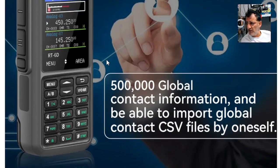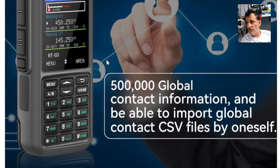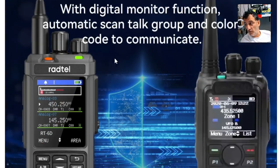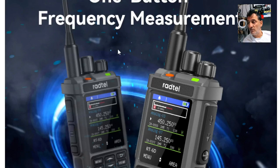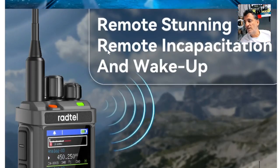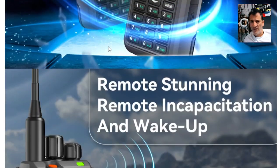The new Radtel RT60 Pro is now available on the Radtel website — 500,000 contacts, it's a DMR VHF/UHF GPS transceiver with promiscuous mode. They have a photograph of it next to the Anytone 878, which is significant because that's the best-selling DMR radio of all time. It has a lovely colour screen and the price looks like it's about £150.